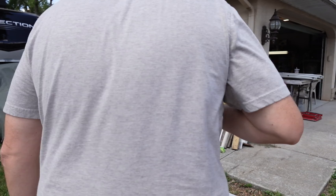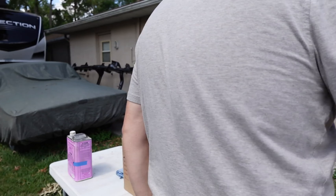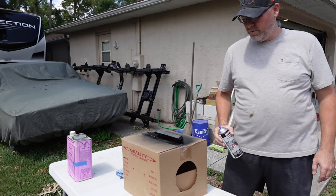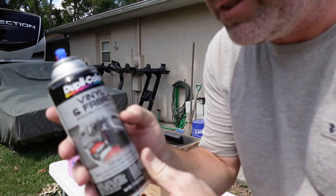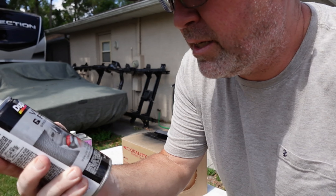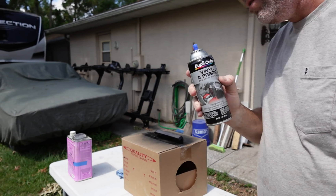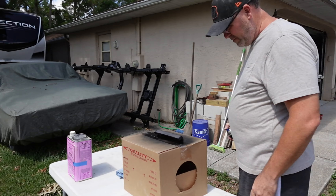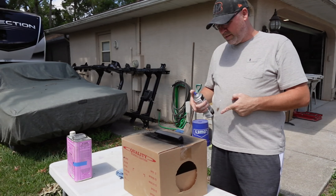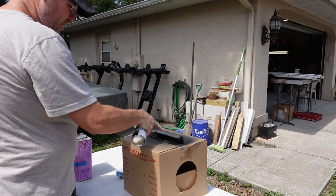That does look good. So what I used on that I got from O'Reilly's — it's Dupli-Color vinyl and fabric specialty coating. It's basically a flexible finish, ideal for use on dashboards, door panels, center consoles, trim, and seats. It looks pretty damn good — we'll see how this dries. I'm going to give this a couple seconds and then hit it with another coat. Because it's soaking in pretty good — I can see a spot right here I want to hit again for sure.